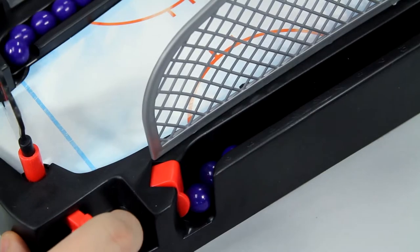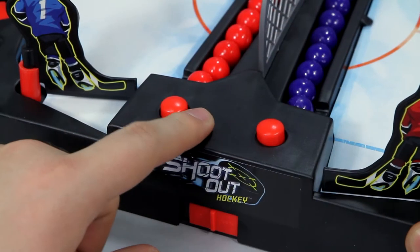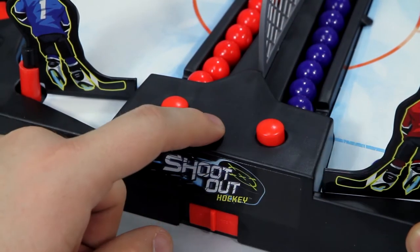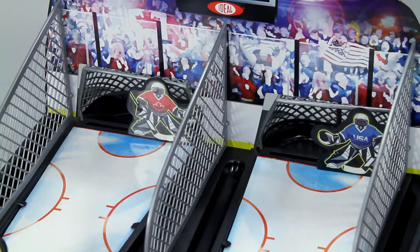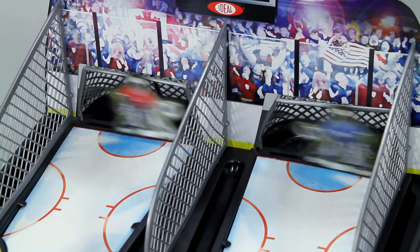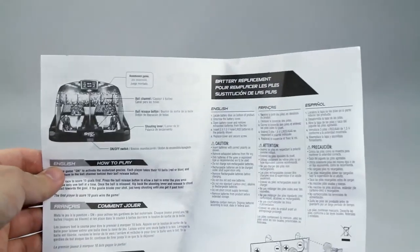The automatic ball return allows the fun to keep going with ease. Inside the box you'll find 20 hockey balls in red and blue, the ice rink base, two hockey players, two goalies, two goal nets, a stadium background, three fences, and instructions to help you get set up and shooting.